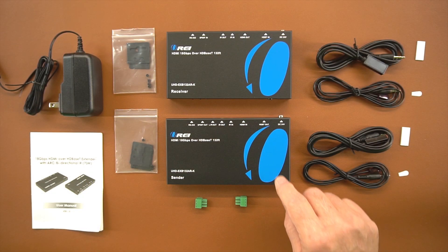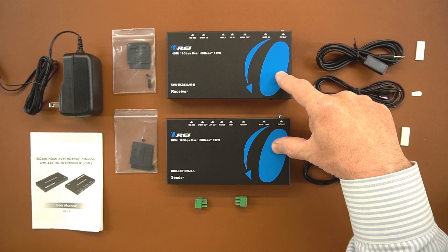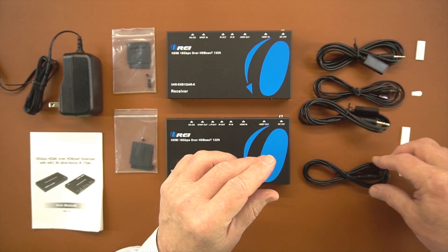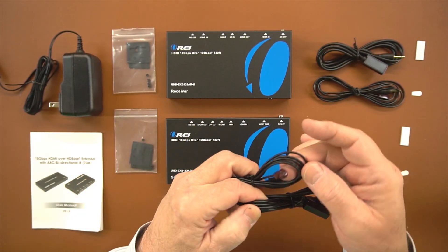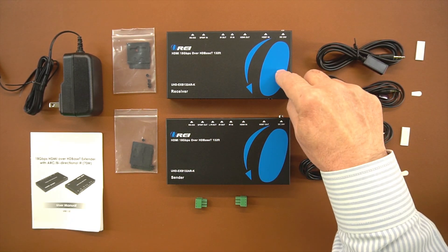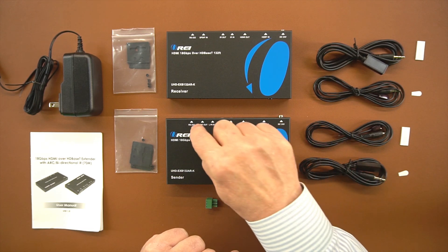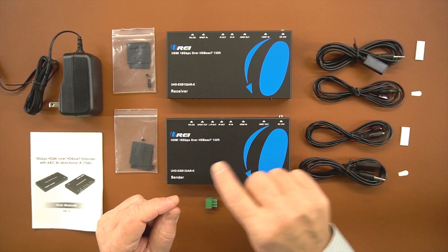Included with the kit is a sender module and a receiver module, two brackets to make it easy to mount these modules to the bottom of a desk or a nearby wall. There are also two sets of infrared blasters — one with a larger connection and one with a smaller connection. The larger connection is the receiver and it plugs into the infrared in; the smaller one is the transmitter and plugs into the infrared out. There are also two RS-232 connectors that allow you to send RS-232 signals over the same LAN cable between both modules.